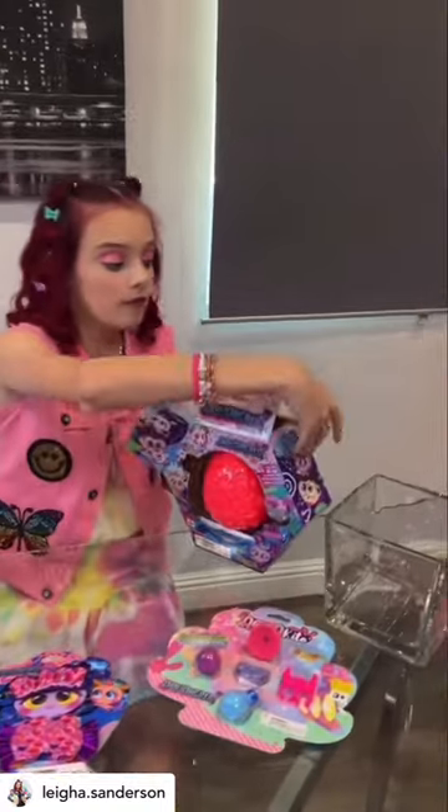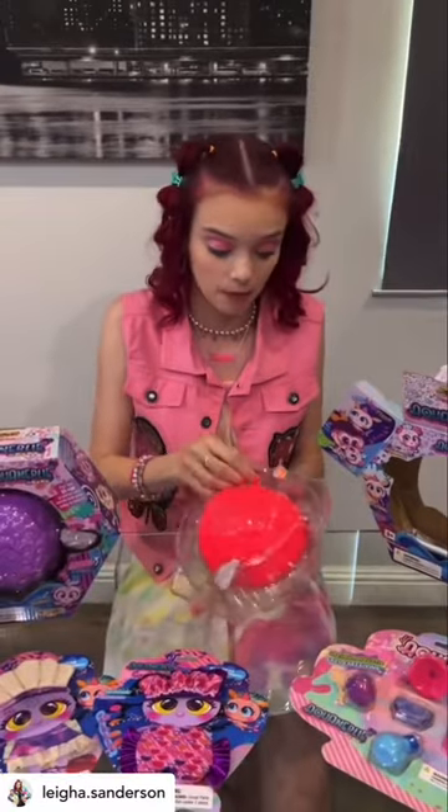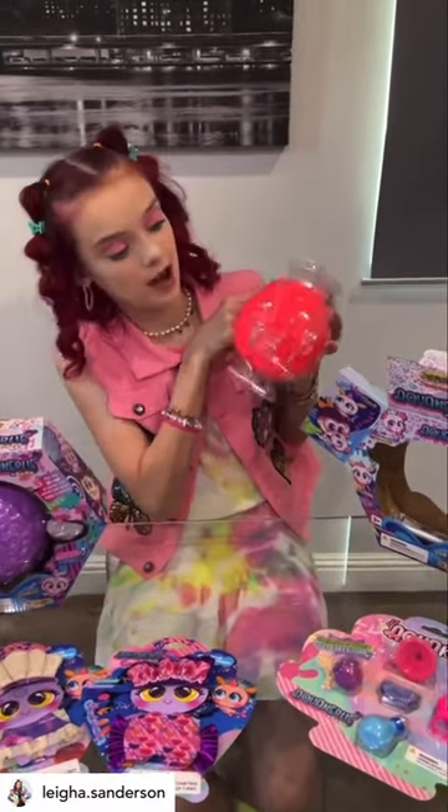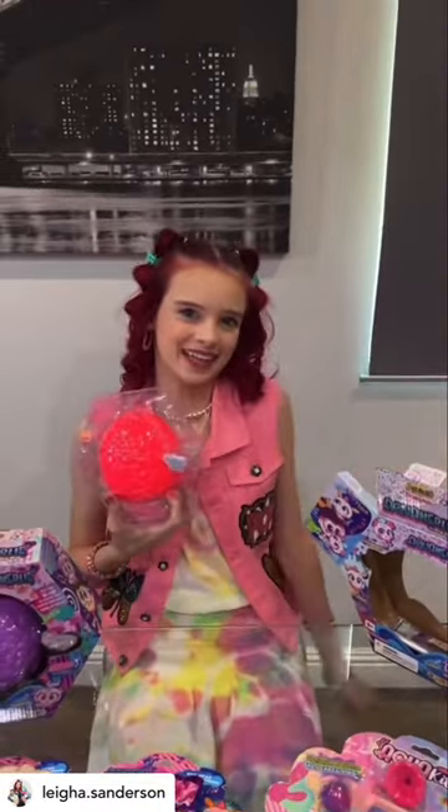I'm super excited. I love the color of this one. And this is actually called a Bleg, and it comes separately with a cute little pacifier and a little diaper. But to hatch your Neonate baby, we're going to put the Bleg in water, so let's go do that.